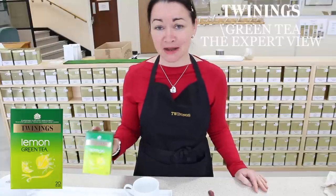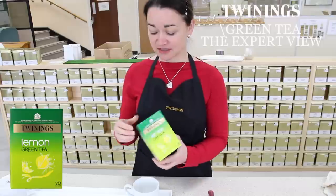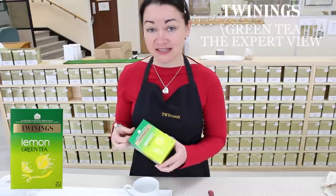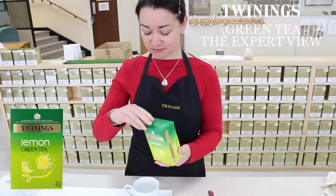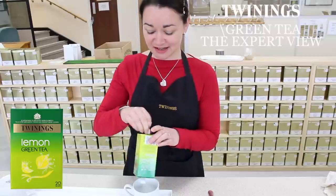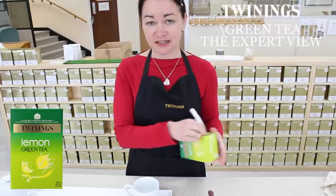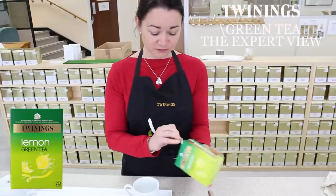Hello, I'm going to talk to you about Twinings lemon green tea. Lemon is one of the natural products that we usually think about adding to a tea, whether it be black or green, but here we've saved you the trouble and added some lemon flavour ourselves. Lemon and green tea work wonderfully together — they're a really good combination of flavour.